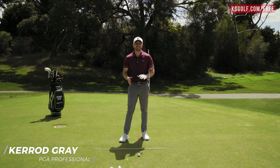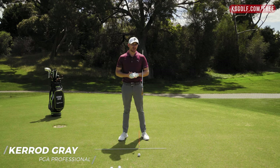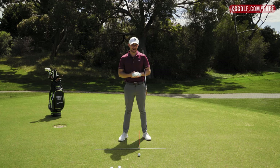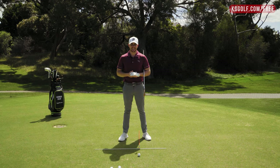Taking a divot is something that you see every single professional golfer do. Many amateur golfers really struggle to get that golf club descending down enough into the ground to get that really nice compressed feeling off the clubface. If this sounds like you, I'm going to show you exactly how to do it. Let's get stuck in.